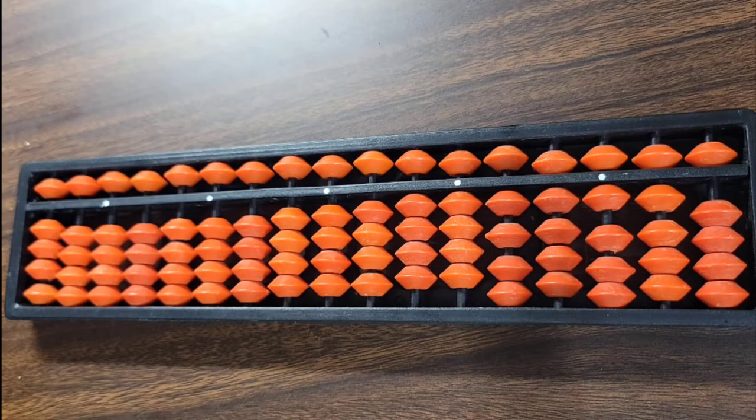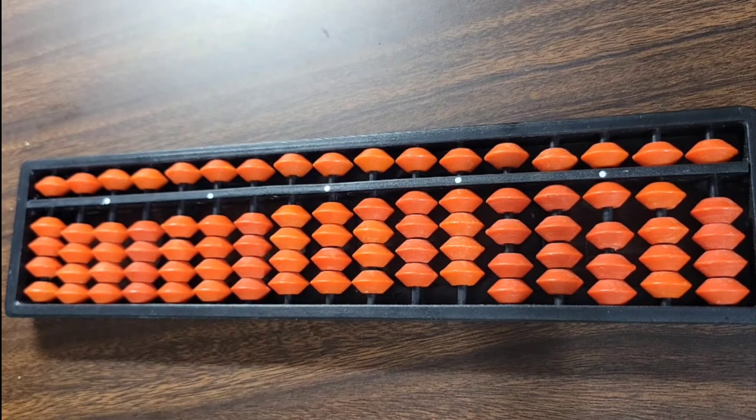Hello everyone, welcome back to another video of the Art of Speed Abacus series. In my previous videos we have already discussed about finger abacus — the values of our fingers and how we do direct method addition using finger abacus. In today's video we will discuss about the abacus tool.